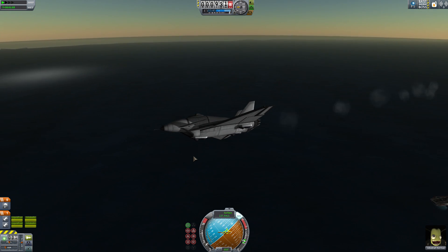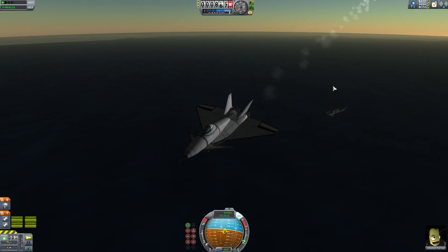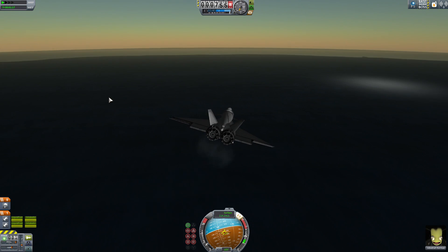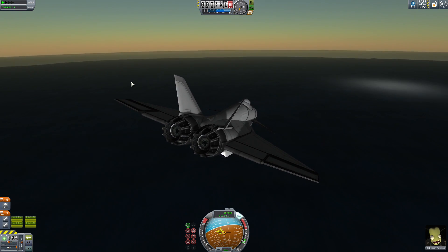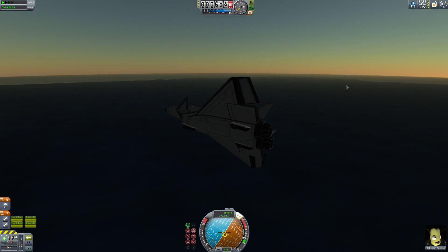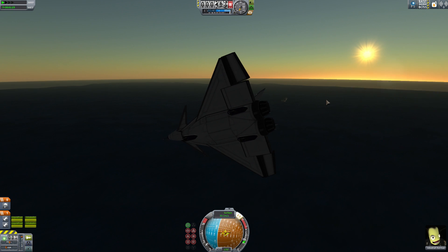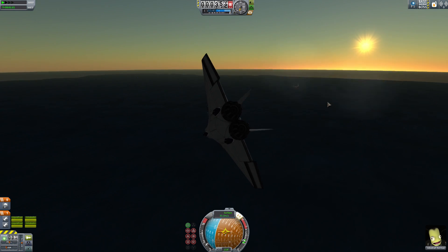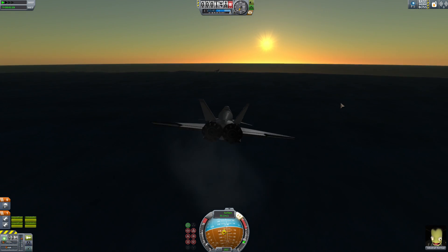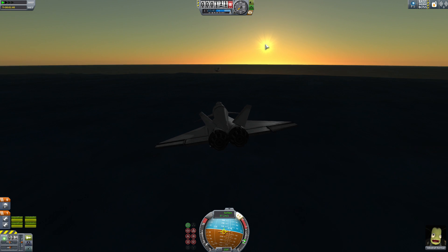I'm turning the throttle down to the third tick mark because I'm going to go in for a landing. I'm turning on the brakes so we have a bit of braking. The cool thing about the air brakes with the yaw is you can actually still use your yaw controls while the air brakes are on - it's less effective but still functional. We're using the air brakes to slow us down, and I'm keeping the throttle at the third tick mark because I'm going to do something else to slow us down even more - extending flaps.